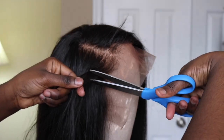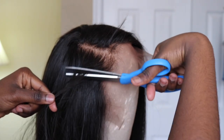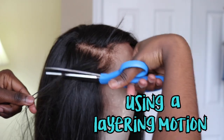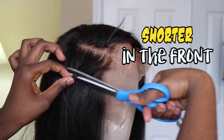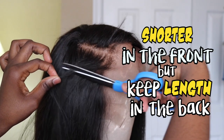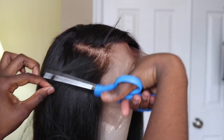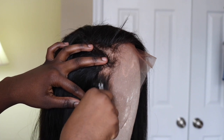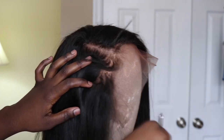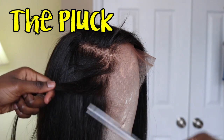So once I finish plucking, I take a pair of scissors or a hair razor and I begin to shred off some hair using a layering motion. You want to use a layering cut when shearing this hair off so that your baby hairs can be shorter in the front but keep a length in the back, just like regular hair would. Since I want three swoops of baby hairs, I'm going to repeat this process two more times, starting with the plucking and then moving on to the cut.